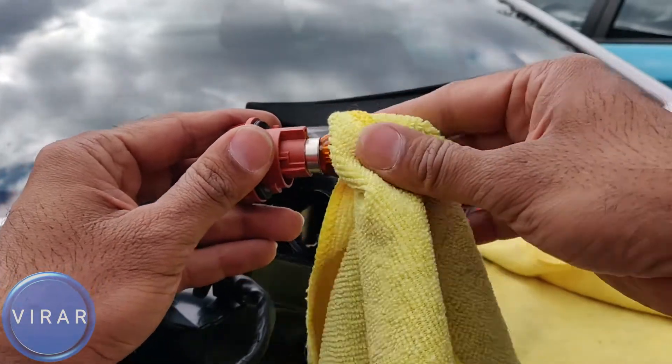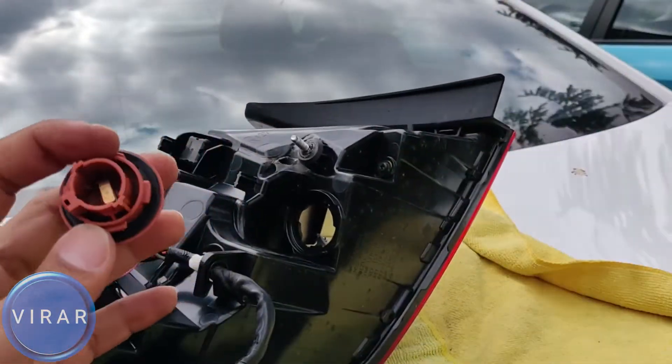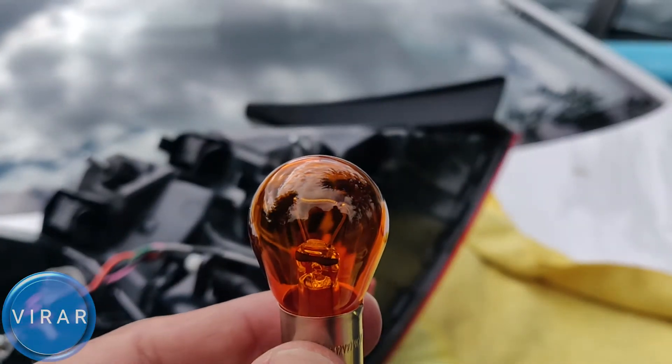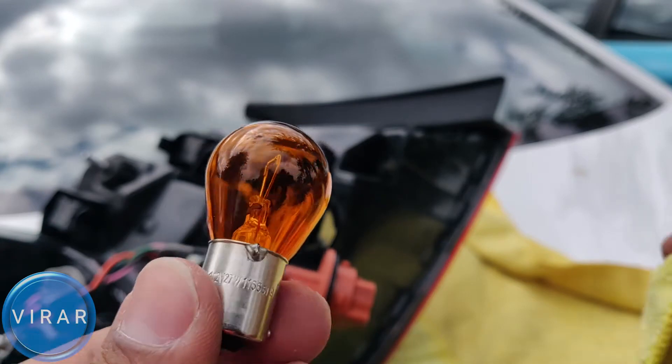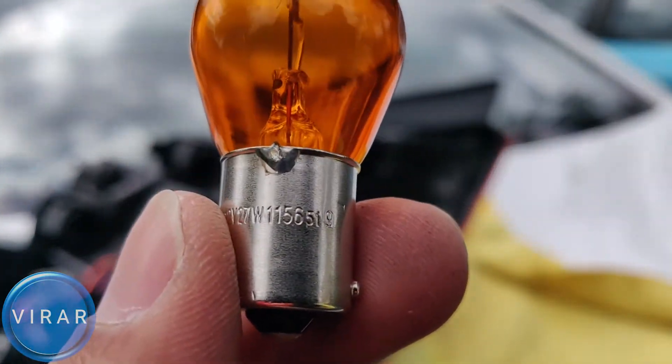To get the bulb out, all you have to do is grab a towel or something, push down on the bulb and twist it left, and out the bulb comes. It's a single filament bulb. It clearly states the replacement bulb type number on it — 1156. That's the bulb number: 1156.